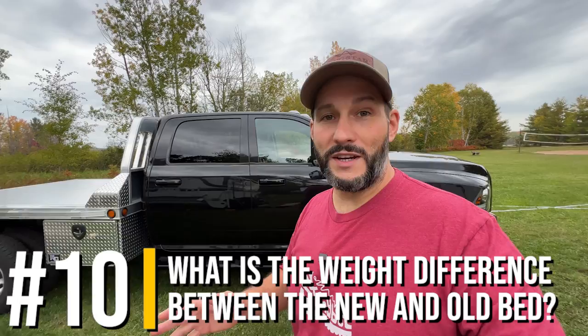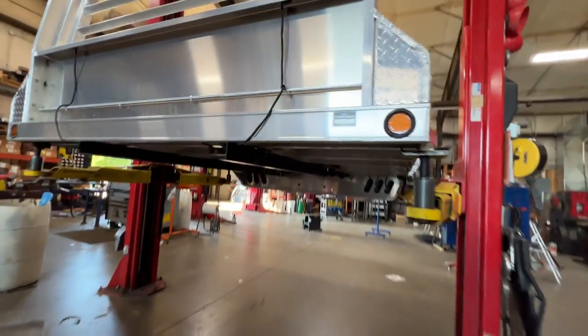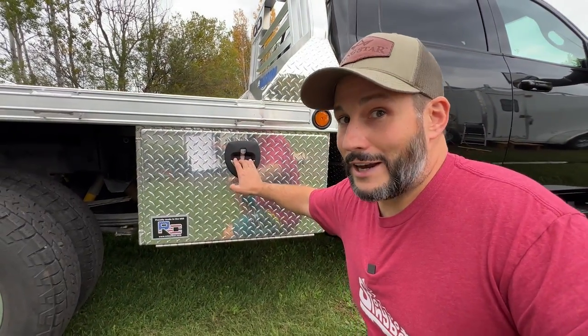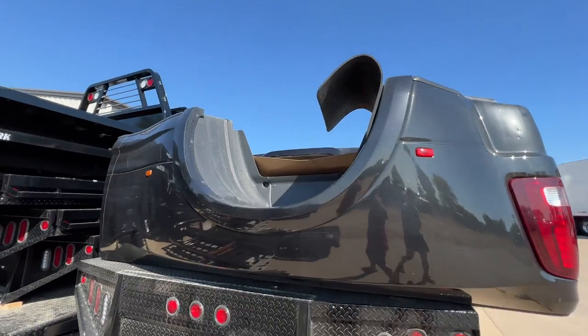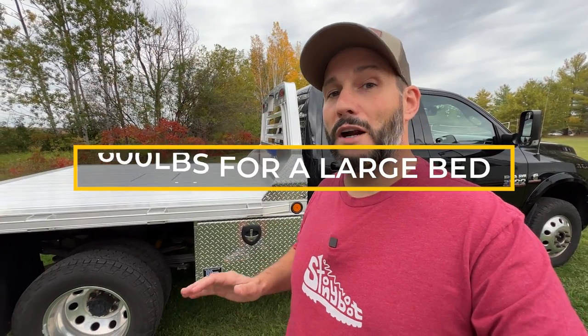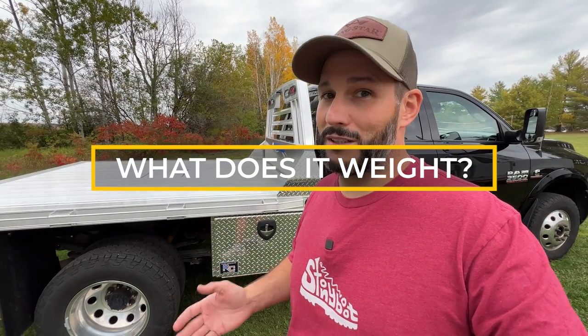The first question is what is the weight difference between the new and the old bed? The 2000 series flatbed we have is about 485 pounds, but that doesn't include the boxes. These are RC tool truck boxes and I couldn't find the weights online — probably somewhere between 20 and 60 pounds apiece. I really couldn't find what the original factory bed weighed; I saw everything from 150 to 600 pounds. I think the actual weight is right around 500 pounds, so swapping from the factory bed to the aluminum bed is pretty much a wash weight-wise. If you guys know what a Ram 3500 dually bed with a spray-in bed liner weighs, please let me know in the comments.